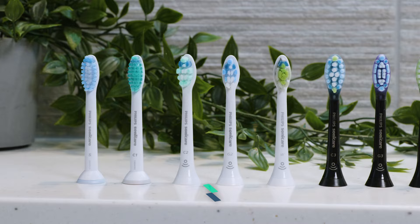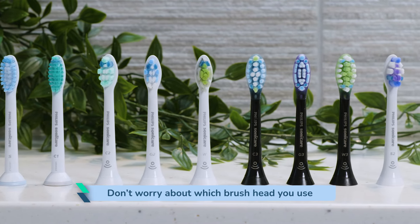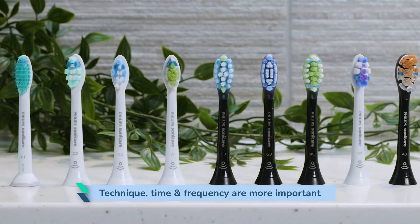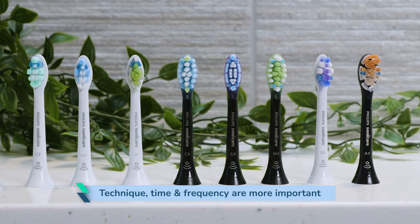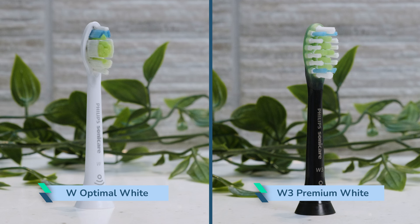I first want to share some important things I've learned. Don't worry too much about the brush head style you use — there's little between them. It's more important to focus on your brushing technique, time, and frequency. Despite the names, the W Optimal White or W3 Premium White brush heads are not going to transform heavily stained and discoloured teeth into bright pearly whites overnight. It may take days or weeks of repeated use for a difference to be realised.